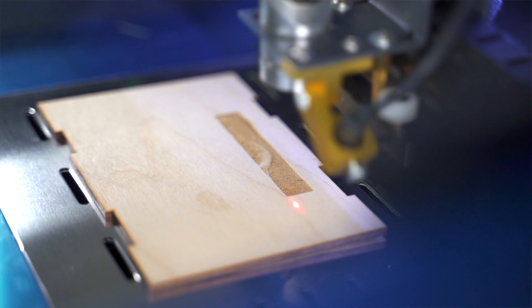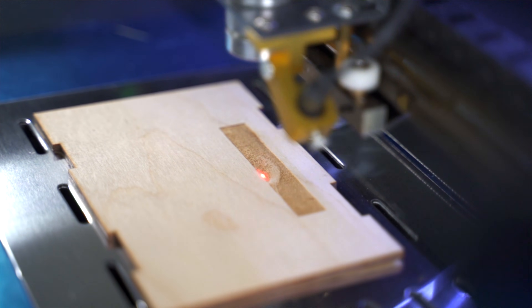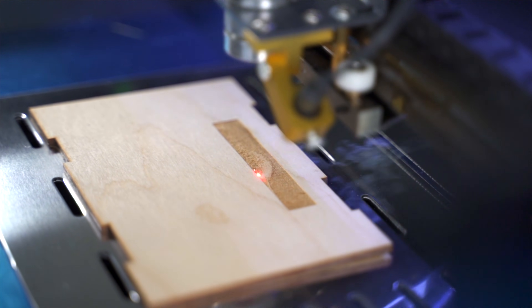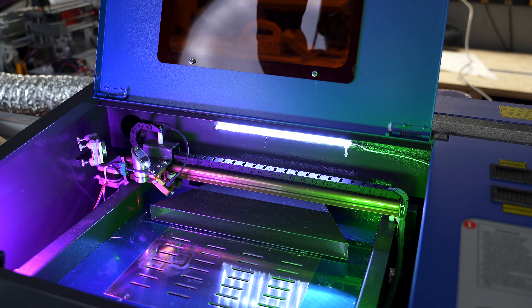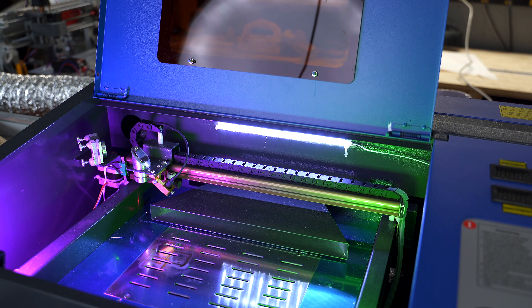We're not going to get into a full materials test, but on the engraving side: wood, acrylic, glass, leather, and even metal if it's coated — powder coated or with some type of spray on top. On the cutting side, you're looking at leather, wood, acrylic, and anything thinner. It's got an 8 by 12 work bed, so if you're doing bigger cutting boards that won't work, but for smaller stuff like Christmas ornaments or coasters, this could be a perfect setup.